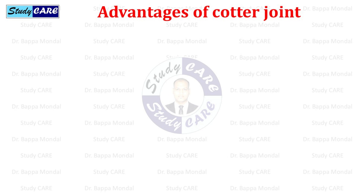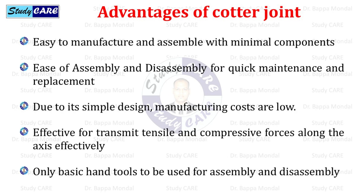Advantages of cotter joint: it is easy to manufacture and assemble with minimal components. It allows ease of assembly and disassembly for quick maintenance and replacement. Due to its simple design, manufacturing costs are low. It is effective for transmitting tensile and compressive forces along the axis. Only basic hand tools are needed for assembly and disassembly.